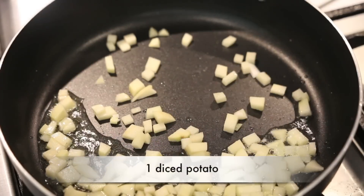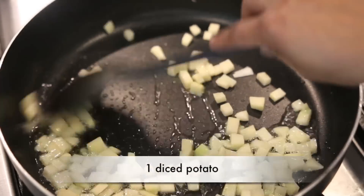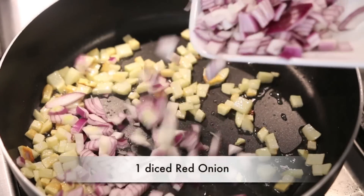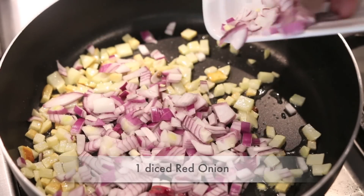Once my barley is done cooking I'm going to drain it really well and leave it in the strainer so it's fairly dry by the time I need to use it. I've got a hot sauté pan going. I'm going to add some olive oil and then all of the diced potato, cooking it till it's nice and golden brown and crunchy on all sides. I'm also going to add one red onion cut really fine and cook this till it's nice and golden brown.